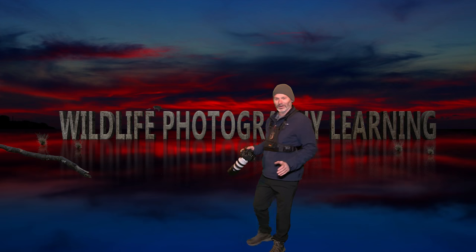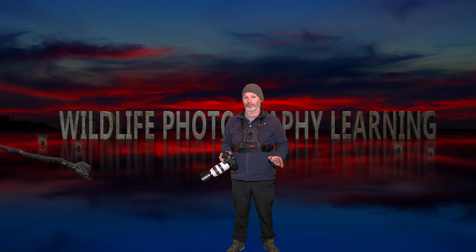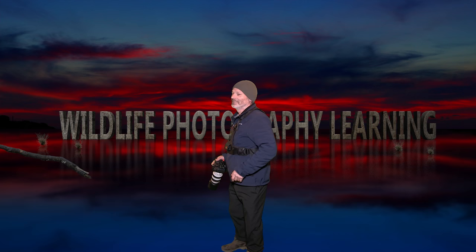Hi, I'm Gerry Kelvin and my channel is all about photographing and filming wildlife. Now what have I got in store for you today? Let's take a look.